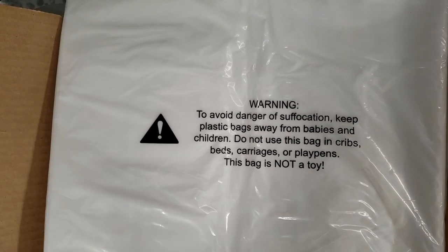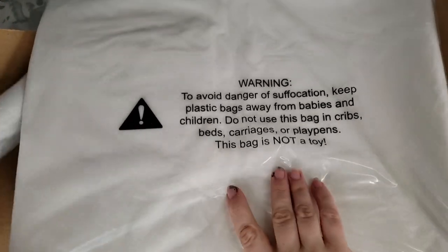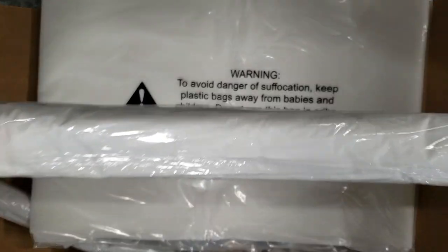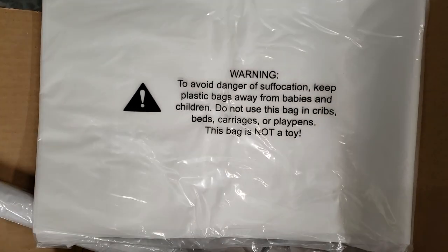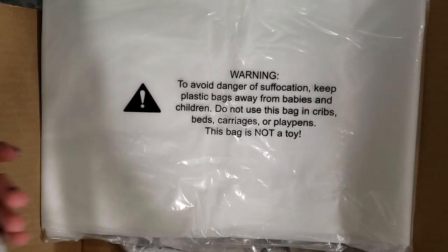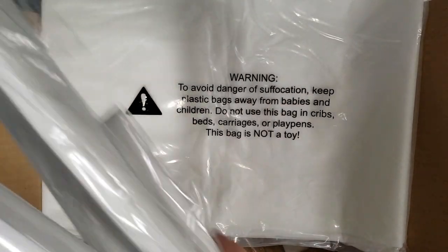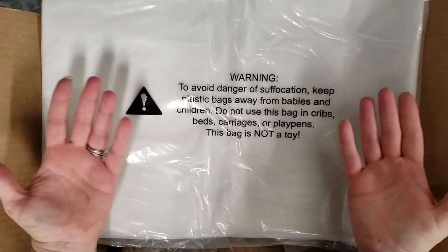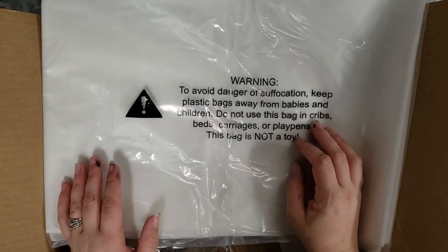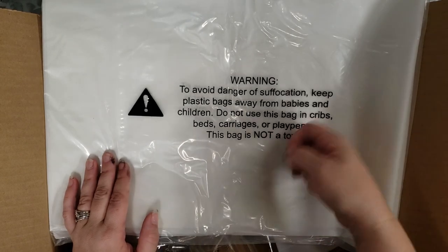Their mats come in all different sizes. This is a really big one — I won't unroll it right now but I'll feature it in a later video. They've got a black version, a round one, square ones, all different sizes and shapes. What these are good for is you put it underneath your project and any paint or resin that falls on it, you just let it dry and it peels right off.